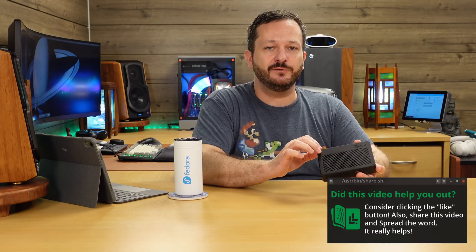Let me know what you think of this review or the DeskPi Lite itself in the comments below — I look forward to reading what you have to say. Be sure to subscribe, I have some awesome content coming very soon. Thank you so much for watching, I really appreciate it, and I'll see you in the next video.